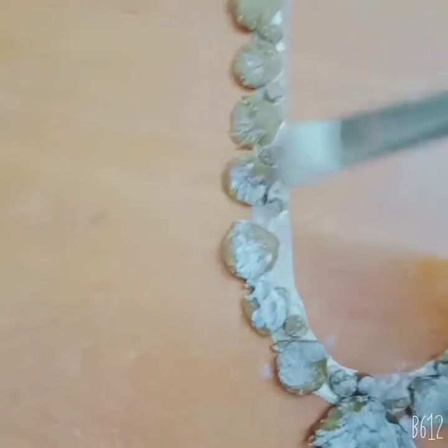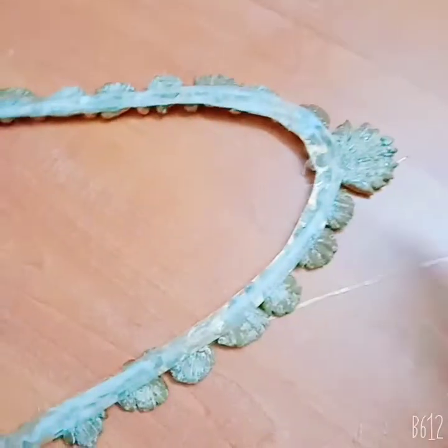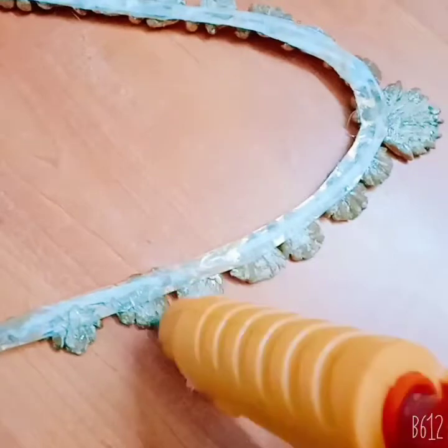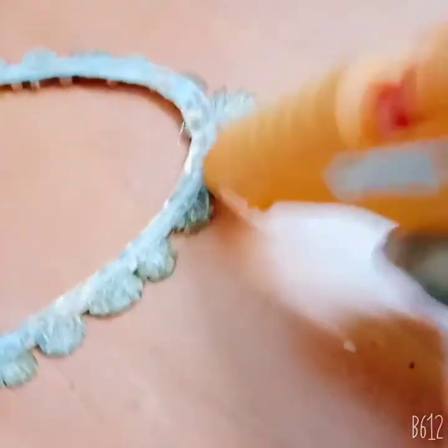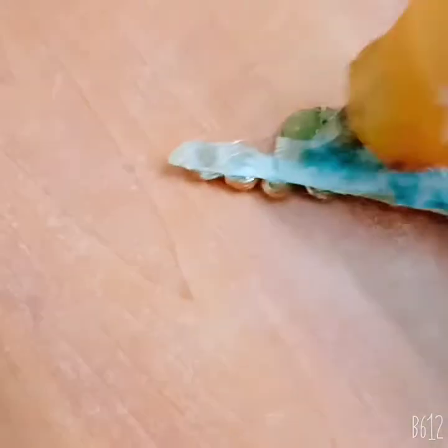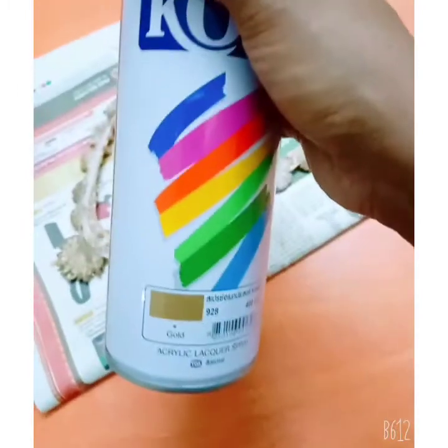When I put it on top, I will finish the sheet with the petals. We will apply the glue to finish it.